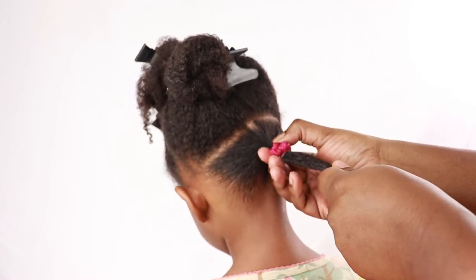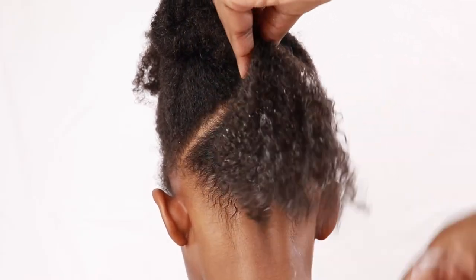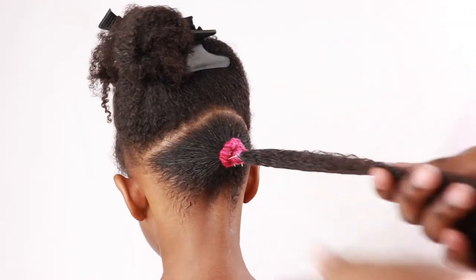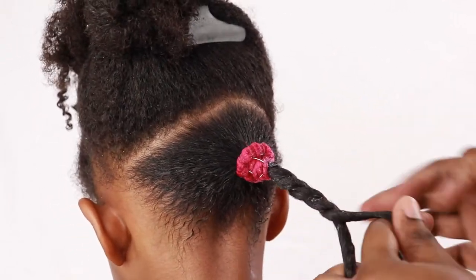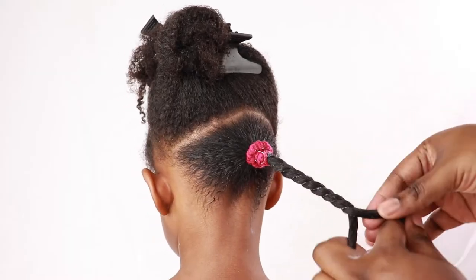Don't worry, the twists are going to cover the pink scrunchies. I'm just adding a little bit more product to her ends because the ends get dry very fast. So in this back section, I'm just going to do one twist and then wrap it around the scrunchie to kind of hide it, because like I said, I didn't have any black scrunchies on hand.